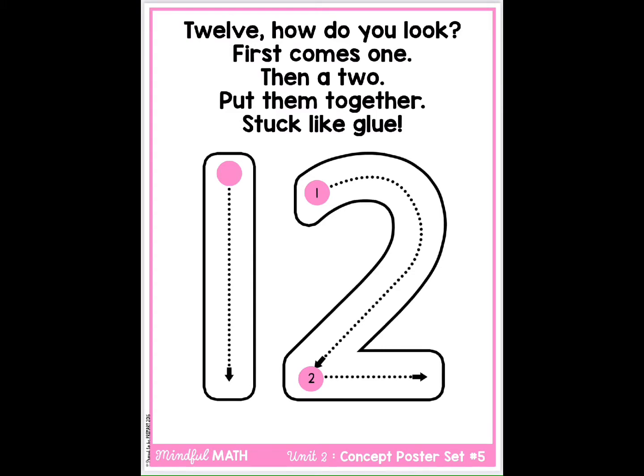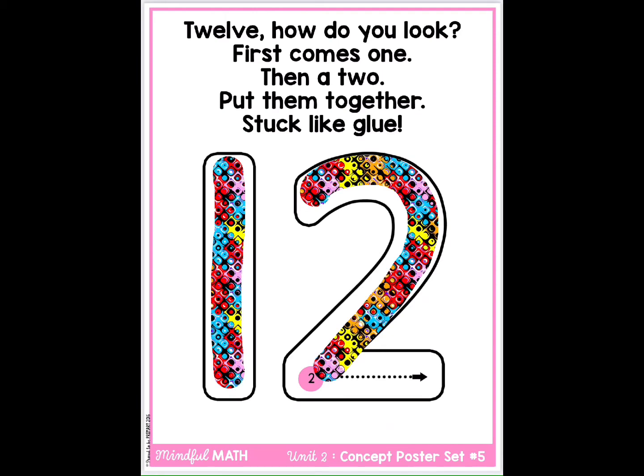12. How do you look? First comes one, then a two. Put them together, stuck like glue.